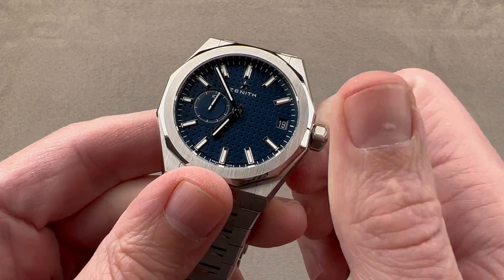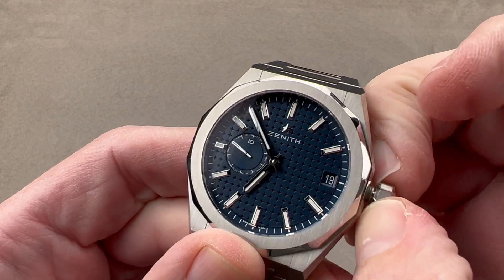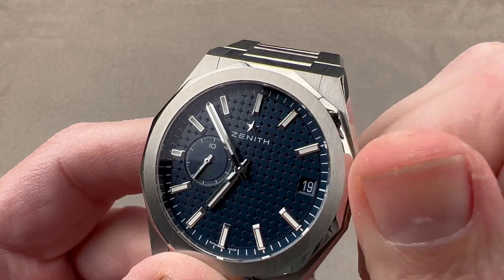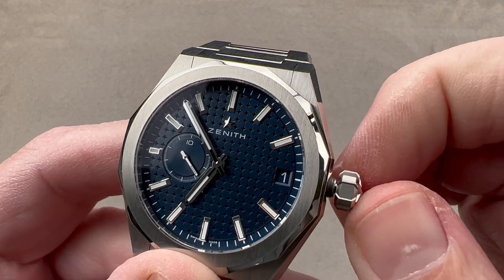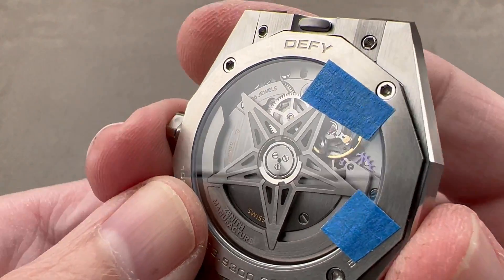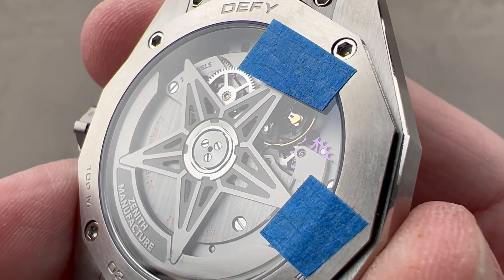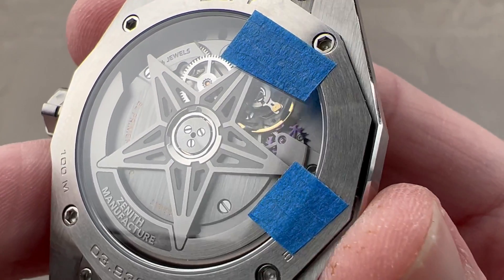The watch is powered by what Zenith describes as the El Primero caliber 3620. Although it is not a chronograph, it is part of the El Primero automatic high-beat family. It does have hacking seconds — something El Primeros traditionally have not had — so that's a wonderful refinement relatively new to the family. You can also see a quick-set mechanism allowing rapid swapping between crown positions. The movement is visible through the caseback and features a silicon escapement that is unlubricated, making for high efficiency and better performance between services since the lubricants do not degrade over time.